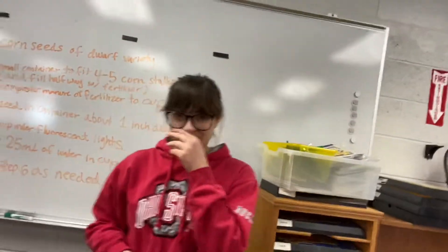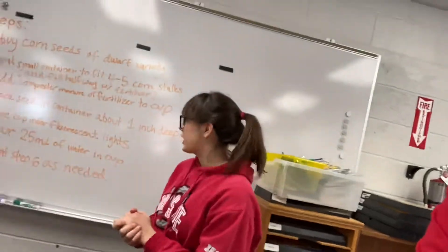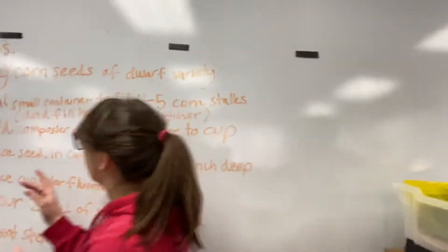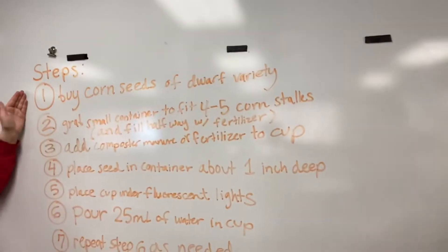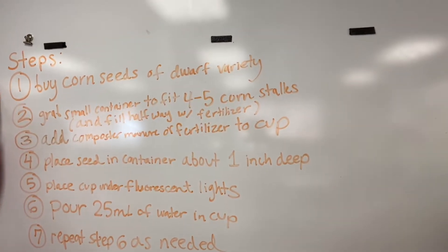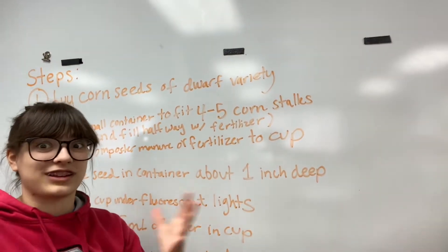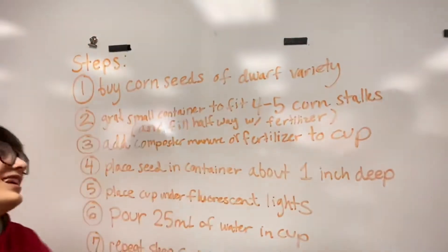Now we have some steps — roughly seven steps, depending on how long you want to do this for. First, buy the corn seeds of the dwarf variety. You want to make sure they're not too big, because if it's indoors you don't want them to go to the ceiling.